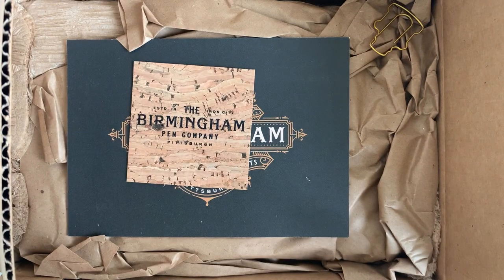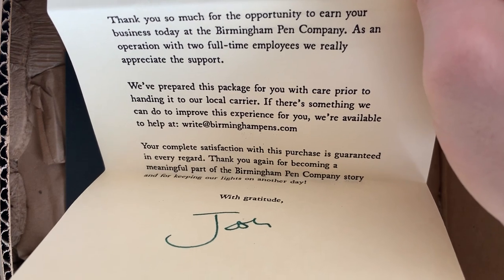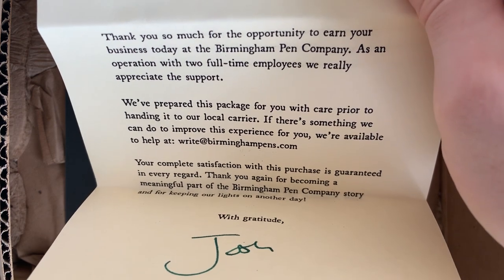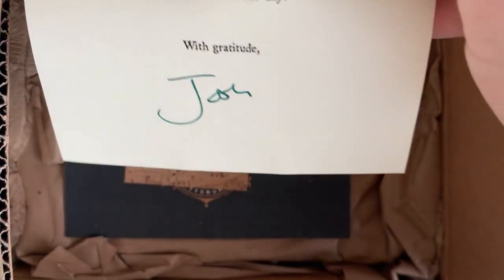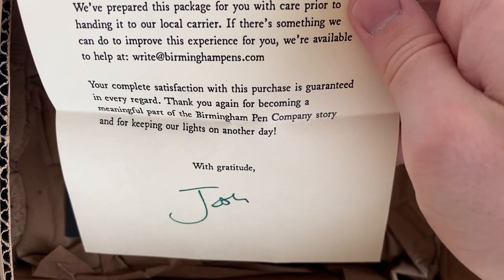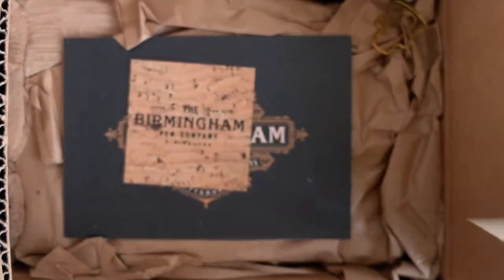Let's see here. It says: 'Thank you so much for the opportunity to earn your business today at the Birmingham Pen Company. As an operation with two full-time employees, you really appreciate the support. We've prepared this package for you with care prior to hailing it to our local carrier. If there's something we can do to improve this experience for you, we're available to help.' And then there's their email. And then it says your complete satisfaction with this purchase is guaranteed in every regard. Thank you for becoming a meaningful part of the Birmingham Pen Company story and for keeping our lights on another day. With gratitude, Josh. Nice.